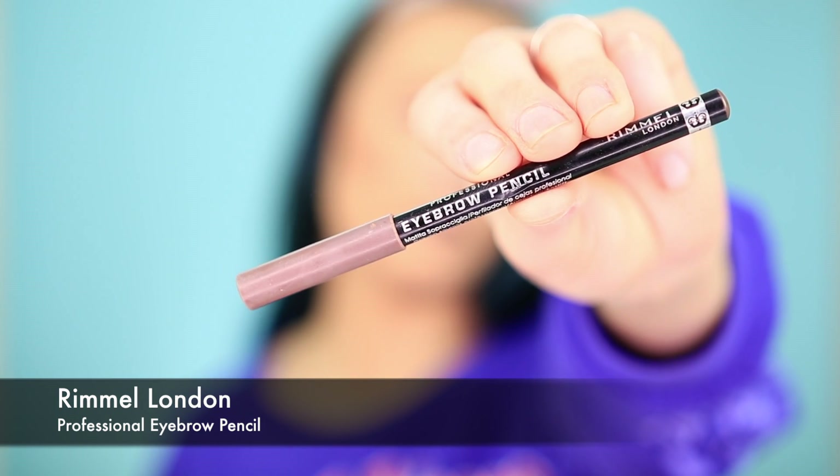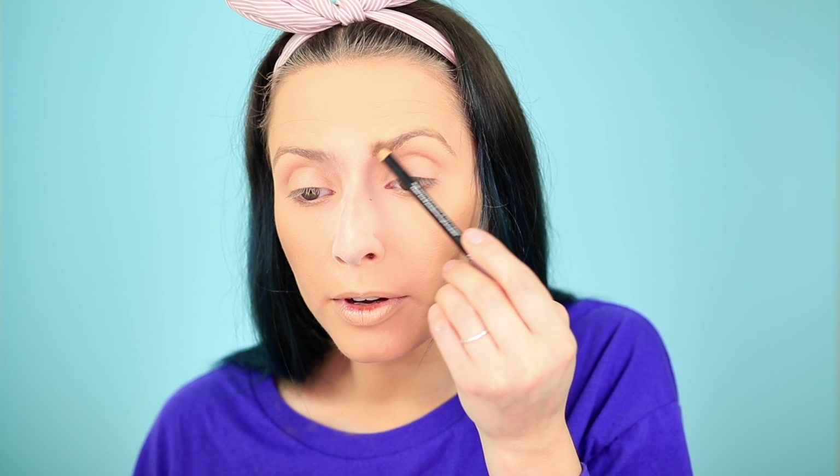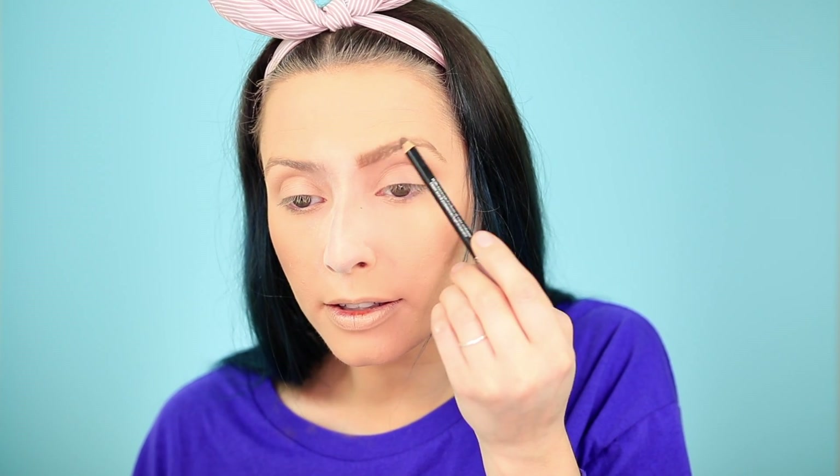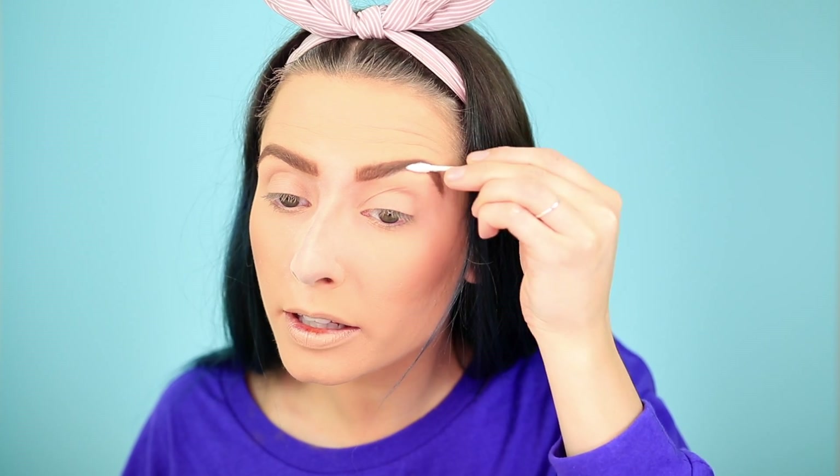Now I'm going in with my Rimmel London Eyebrow Pencil in the shade Hazel. This one is a little darker than the Universal Taupe Pencil I used by Ake Cosmetics. I like to do a darker brow when I'm doing a darker eyeshadow look just to keep up the intensity. I do this kind of messy to get that effortless chic Vogue eyebrow — not completely no fucks given, but a little fucks given. Then I go in with a Q-tip to clean up underneath.